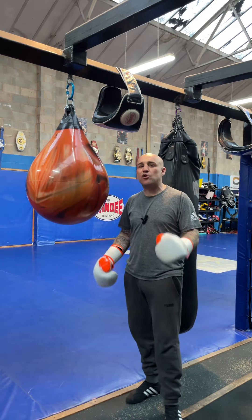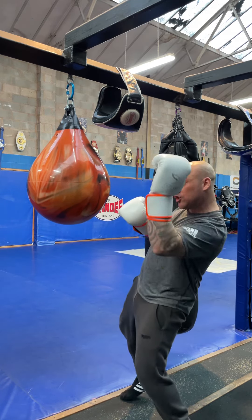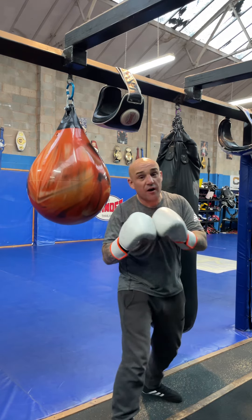What I wanted to look at today is quite a tricky punch — it's the lead uppercut. So if you're an orthodox fighter, it's your left uppercut. If you're a southpaw fighter, it's your right uppercut.